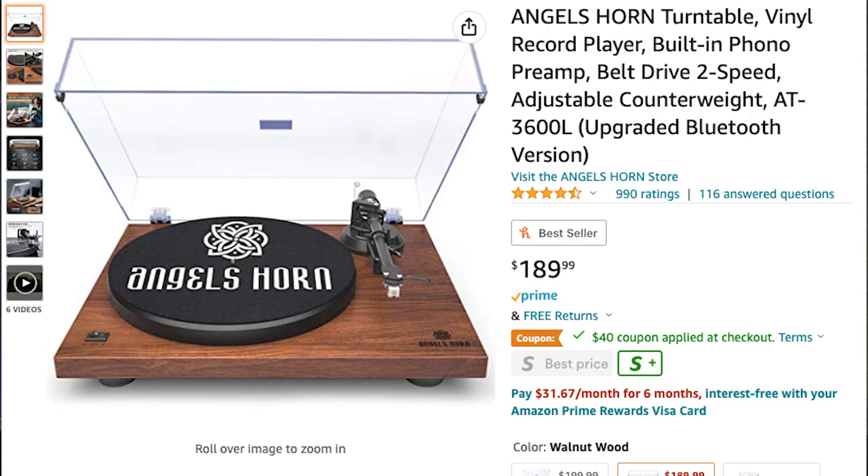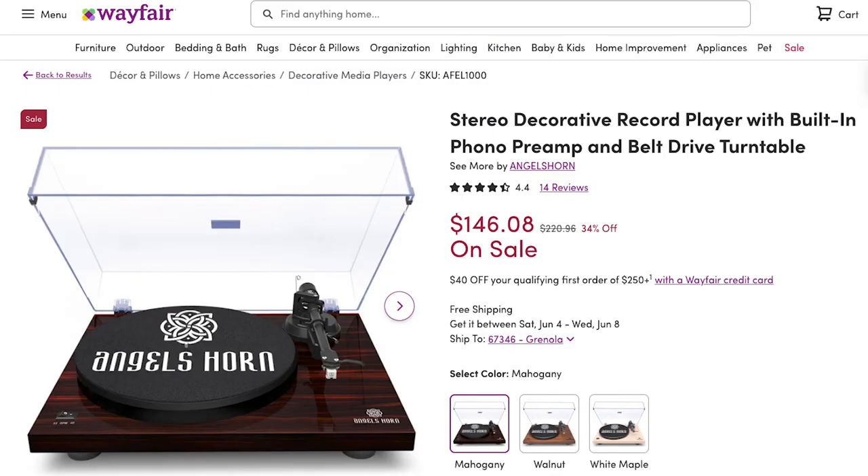Today we're looking at Angel's Horn. If you guys aren't familiar, Angel's Horn has been popping up all over Amazon and Wayfair — pretty much all over the place. It's an entry-level turntable, extremely cheap when it comes to cost. They look very nice and have lots of cool features you'd expect on items like Pro-Ject or Audio-Technica, but you can get these easily under $200. Angel's Horn reached out and sent me a turntable for evaluation. I was originally going to do a full review, but I ran into some problems.